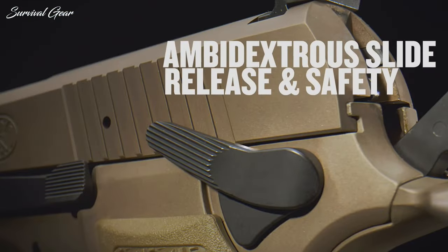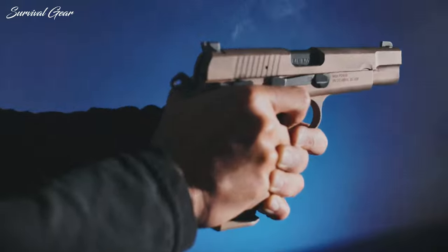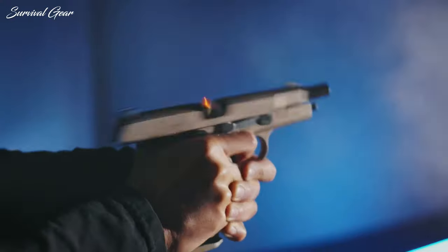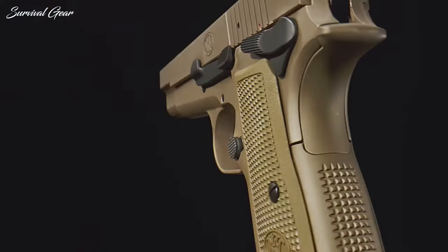It's fully ambidextrous with slide-lock release and safety. The new FN High Power is light enough to use as a concealed carry 9mm handgun, and you can order a blued version if you don't like the flat dark earth frame and slide.